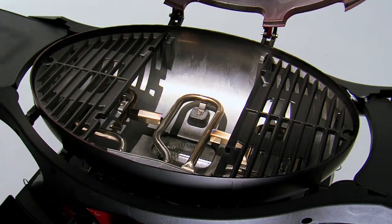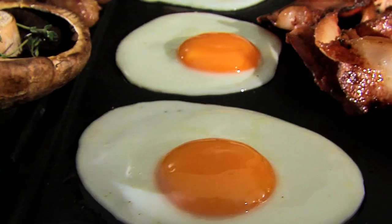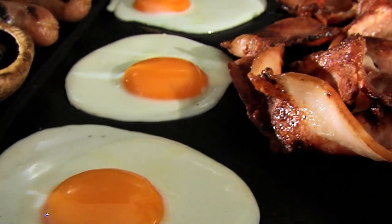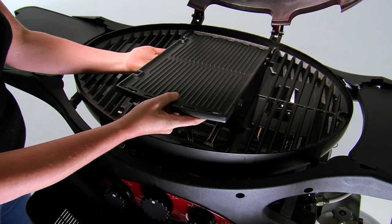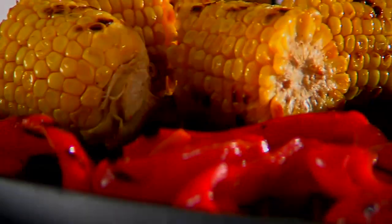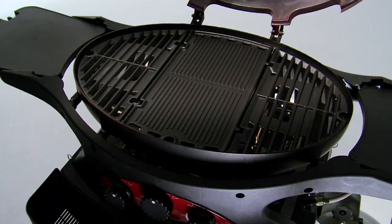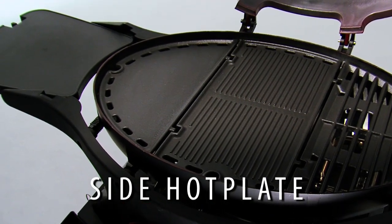Lift out the centre cooking grill and drop in the optional large cast iron hot plate with vitreous enamel finish. Smooth on one side for eggs, pancakes, onions, or calamari. The griddle on the other side lets oil drain away for low-fat cooking and is also great to barbecue fish, vegetables, even fruit.